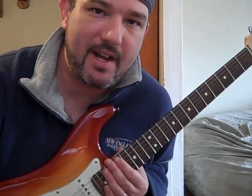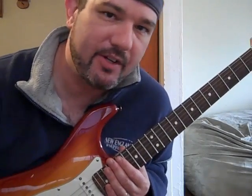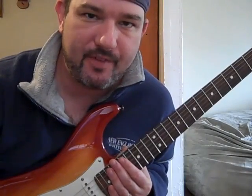It is a fast lick, but it's cool, and after some practice you'll get it. I'll play it for you normal, then slow, and show you how I do it.